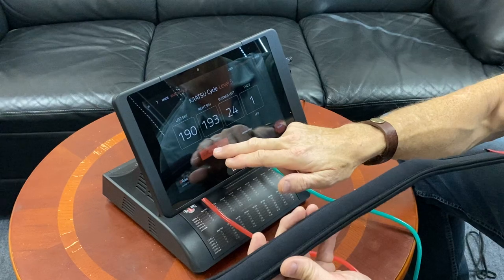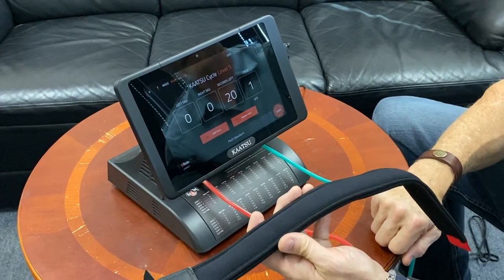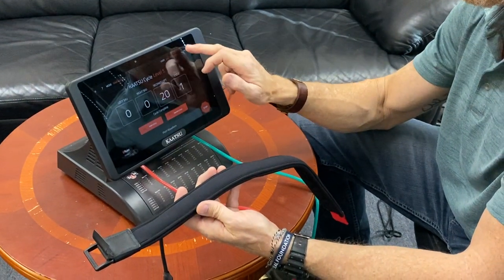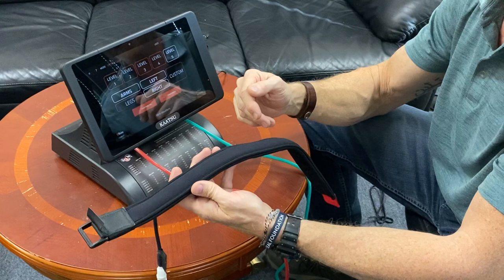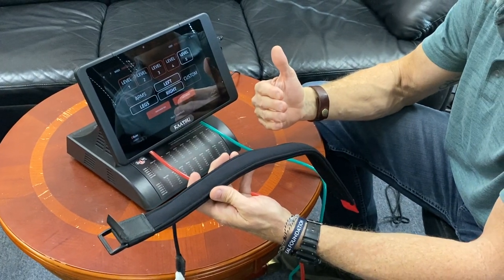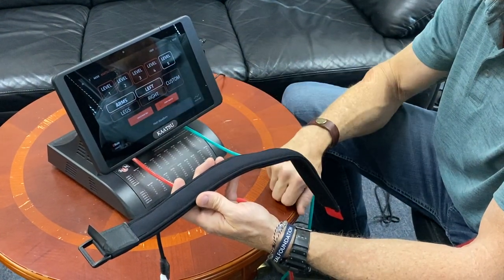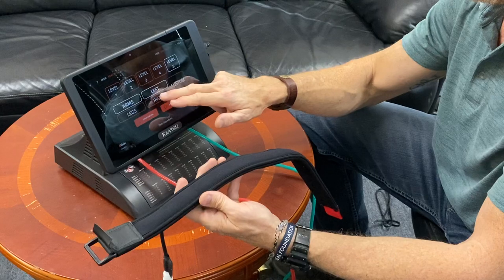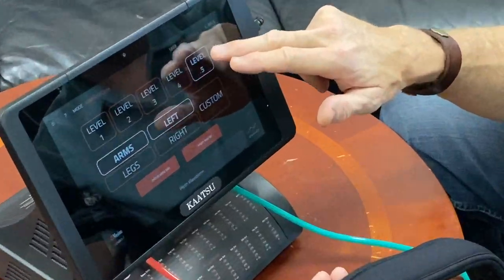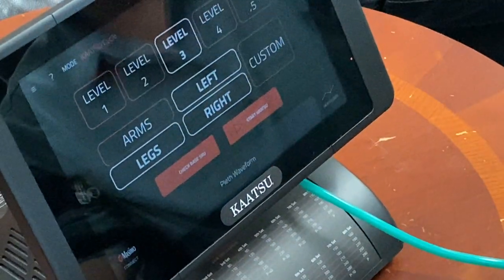To stop the cycle at any time, you can either push the Stop sign right there or just tap Stop Cycle. If I had arm bands or leg bands on, I would just tap Legs. Or if I only want to use just my left arm, I could go to Arms and turn off the right compressor. Anytime the outline is red, that's not being activated; white is activated. So right now you see Arms, left, level five — or Legs, both legs, preset level three.